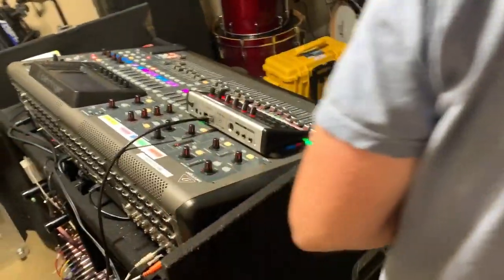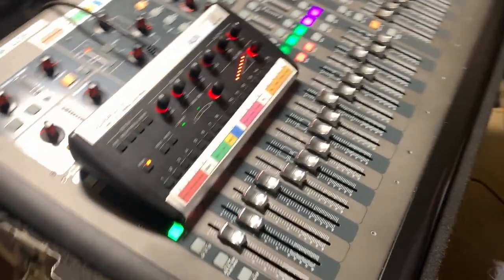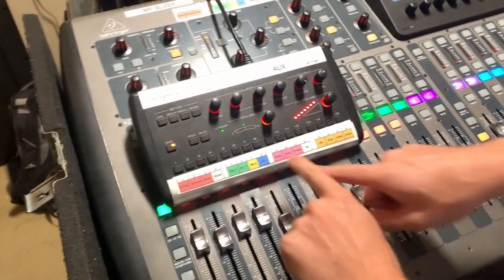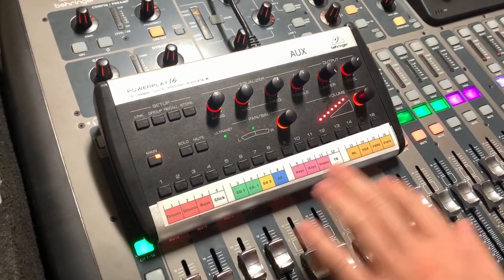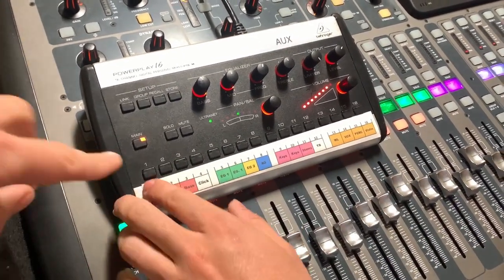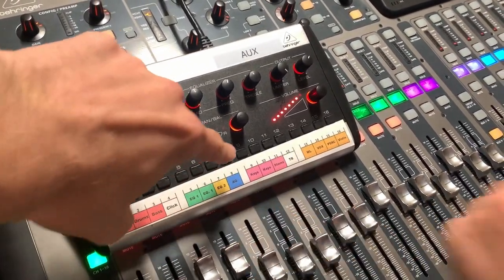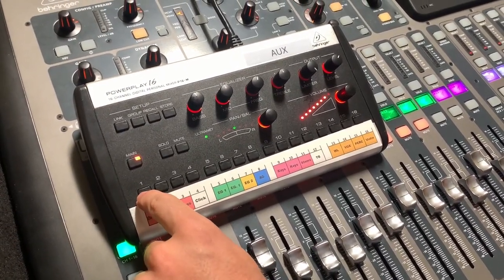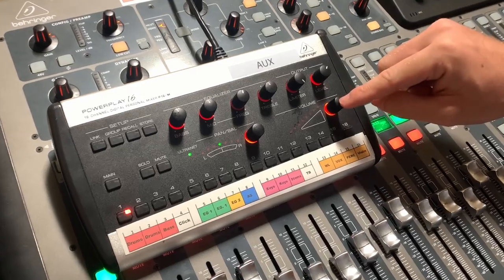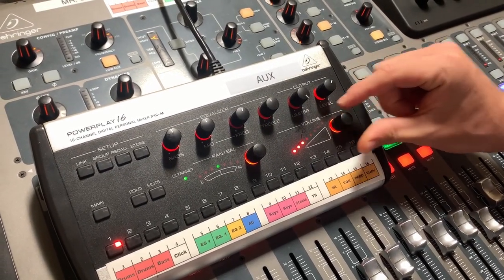Once the P16 is going, the basic functions are right here. Hopefully at your campus everything is labeled and should be 90 to 100% accurate. Each channel button corresponds to a channel on the P16. Select channel one — which is drums — and then use this volume knob to turn it up to the level you want.